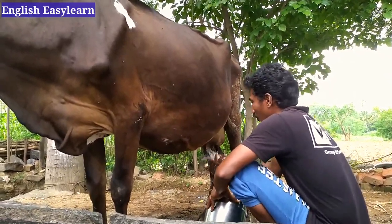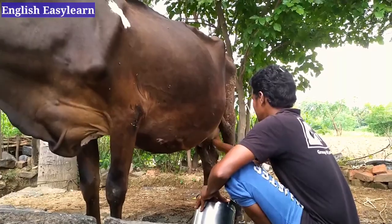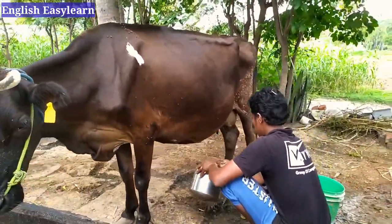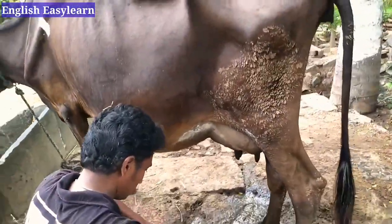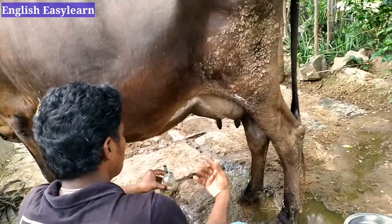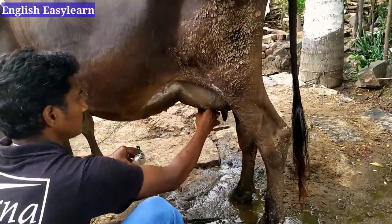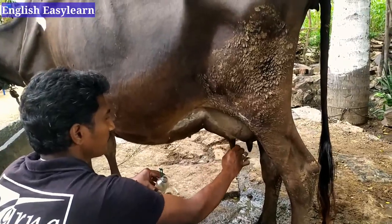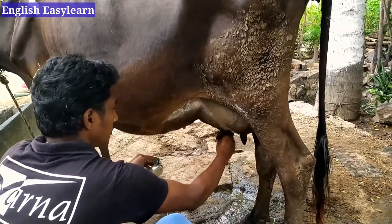The place may be dirty but the cow is very pure. After cleaning, we apply oil to smoothen the udder — it helps us to milk freely and easily.